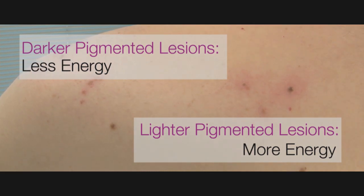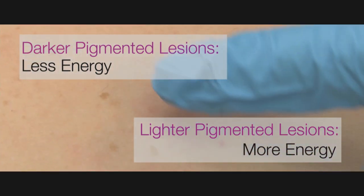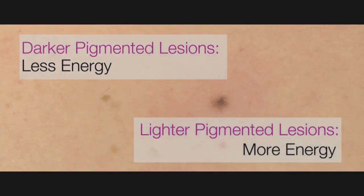The response will depend upon the amount of pigment in the lesion. For dense and deeply pigmented lesions, less energy will be required and the response will be more robust. For lighter lesions, more energy may be required.